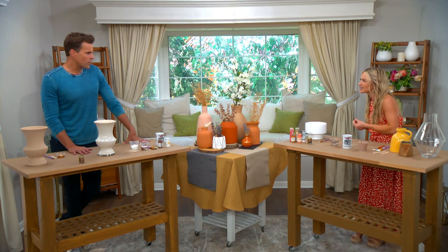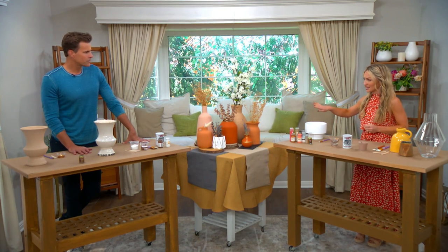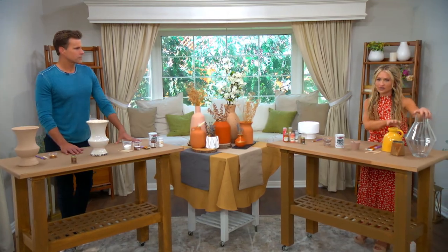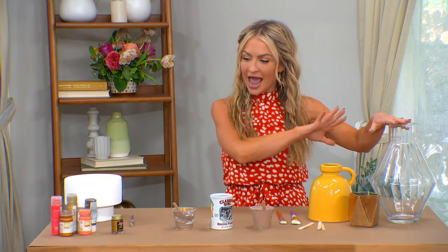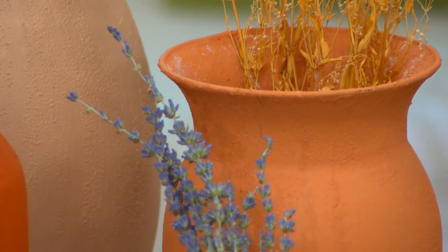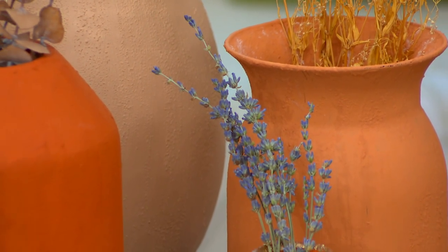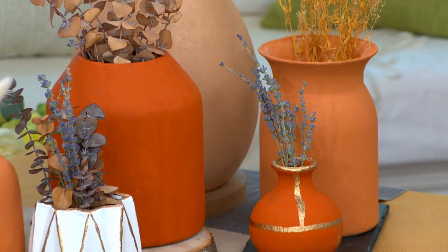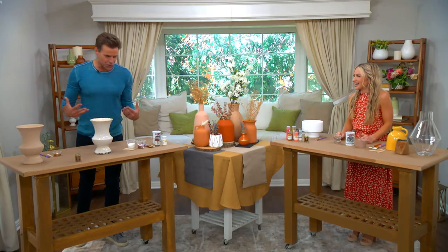That pottery type of feel, the terracotta — you can create that in your own home by basically taking any leftover things you have around your house that maybe aren't fitting, and with this technique they can turn out just like that. And you might be wondering at home: do our family members walk the walk? These are from Maria's house — this is what she does. She's done this and she's showing us how to do it too.